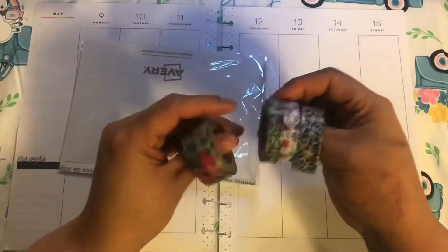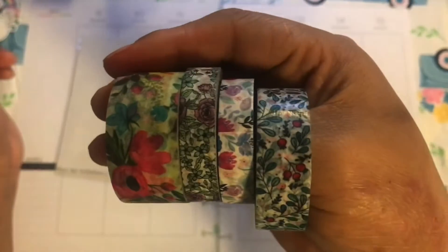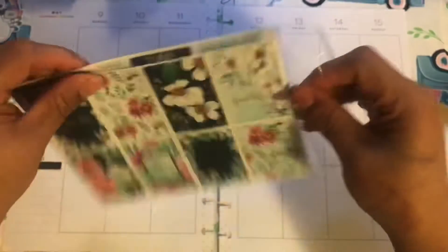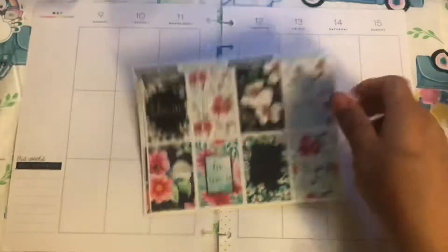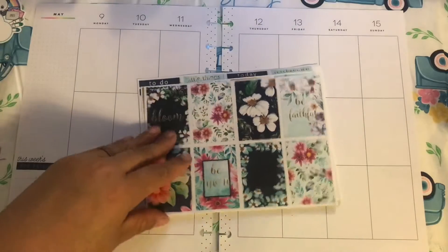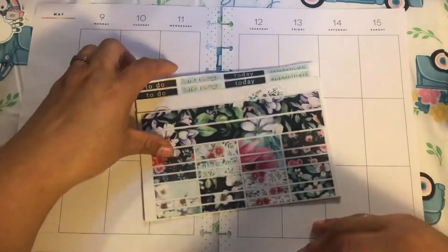Here's the washi that I got. I believe they all came from Michaels, but I could be wrong. Here's the kit that we're going to be using. It's really cute. It has a lot of extra pieces, so we'll see what we use.